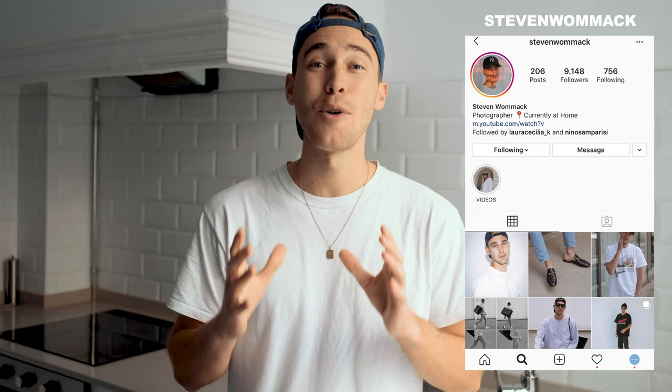If you have questions or if you want to send me some of your pictures to edit in these videos, feel free to DM me on Instagram — my handle is at Steven Womack. I'm always open for conversation and really excited to see your work and receive your questions.